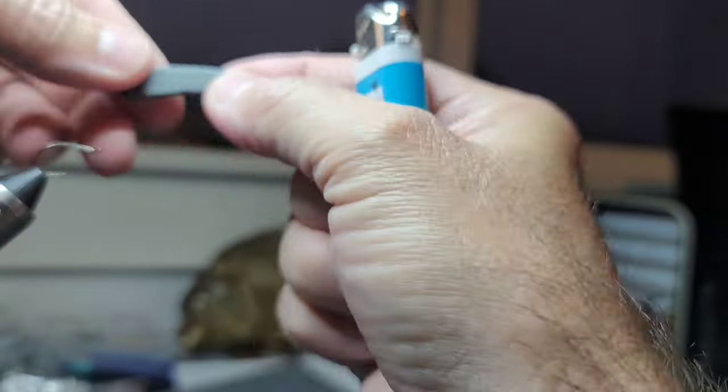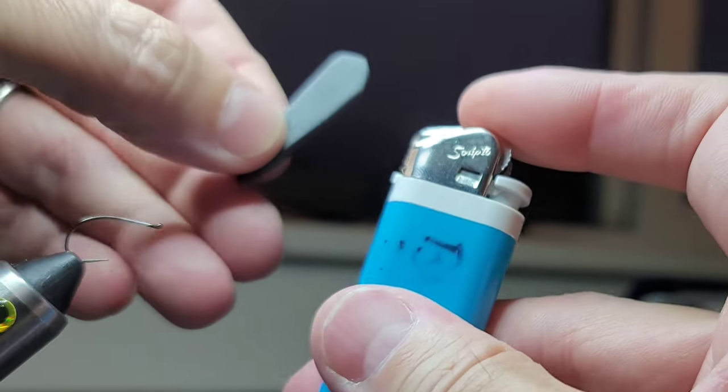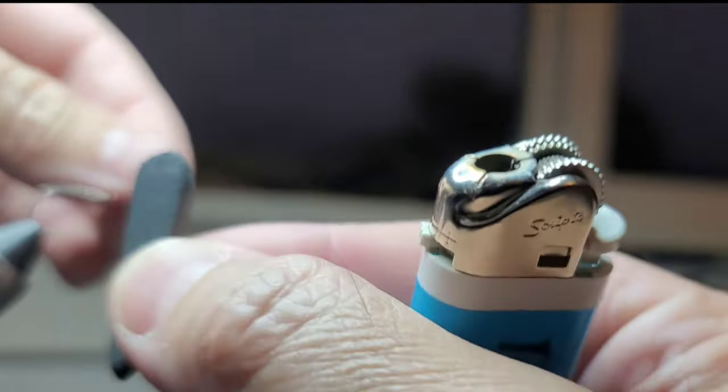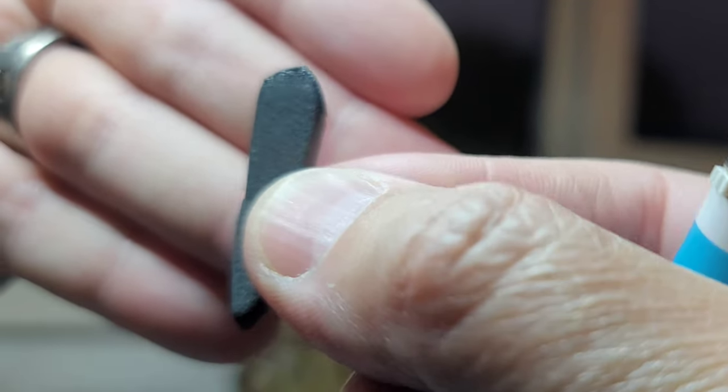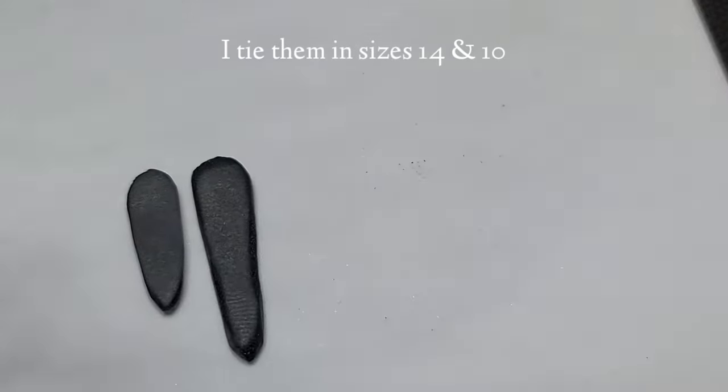So I'm going to take my lighter. There are two things I like about doing this: one, it adds some contrast to the foam, and two, it just softens those edges. I like the way it kind of gives it a dark spot — it could imitate a head. When you're done, it should look something kind of like these.